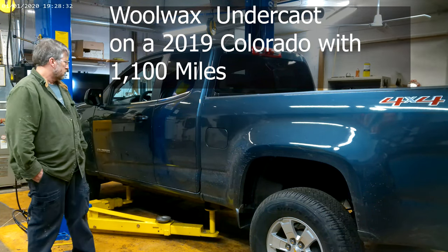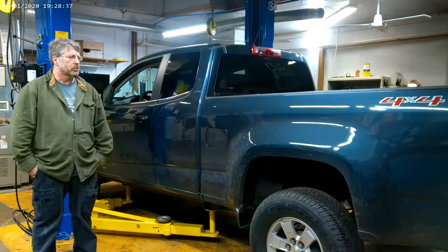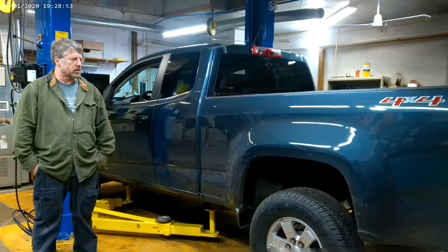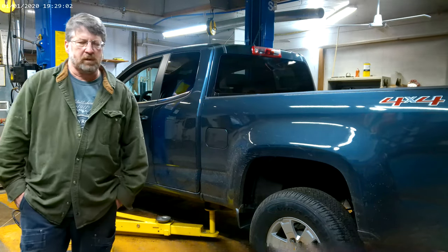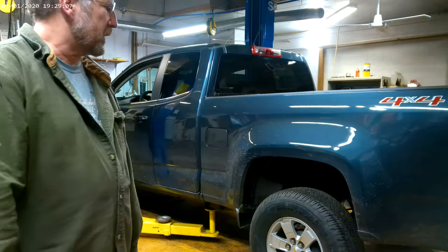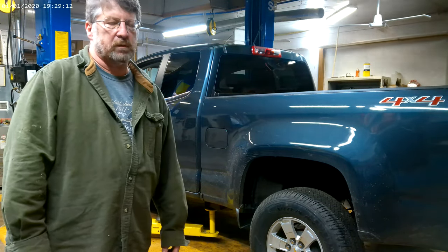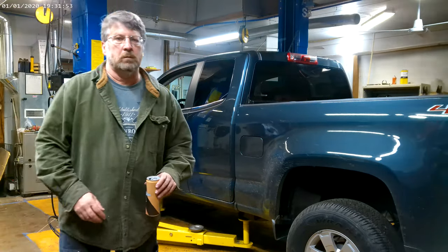Today we're looking at the 2019 Chevy Colorado again. This guy's only got 1100 miles on it and I'm gonna start driving the hell out of it. I think I'm gonna undercoat it because the underside looks factory brand new. In order to undercoat it I gotta get some things out of the way — I'm gonna drop the bumper, that's a good time to get in there and undercoat it.